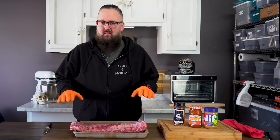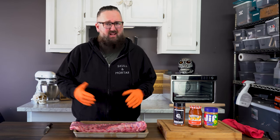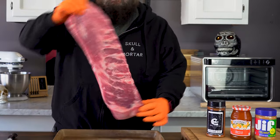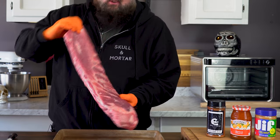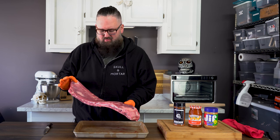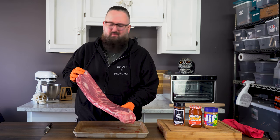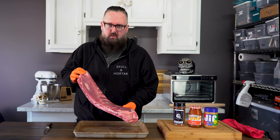This recipe is actually very, very simple. We're just going to do some of the basics and then we're going to get wild at the end. This is a pre-trimmed St. Louis spare ribs rack. I actually like how this looks. I'm just cooking it here, not putting it up for sale, so I'm going to leave it how it is.